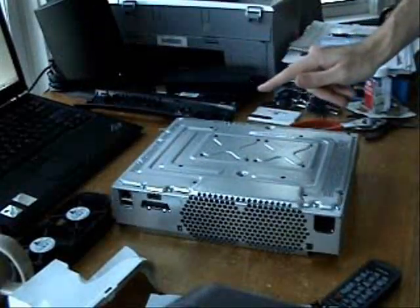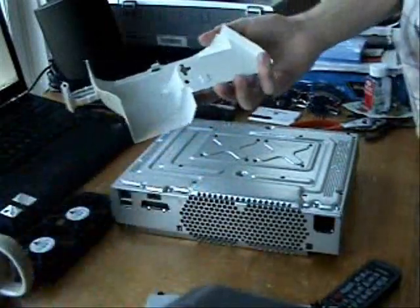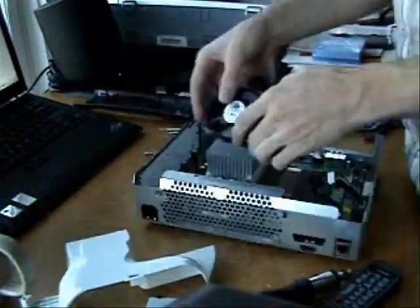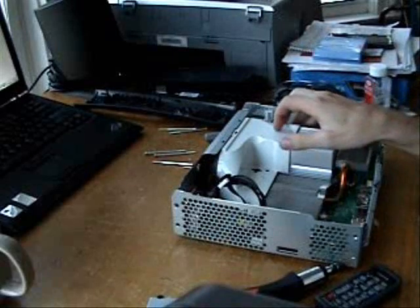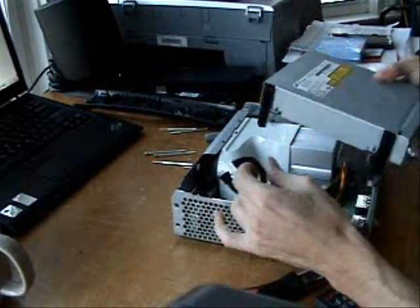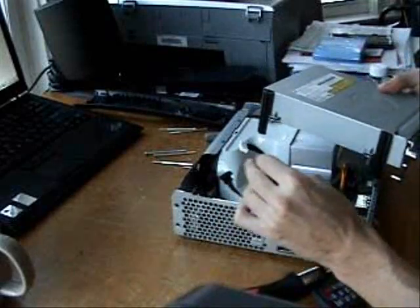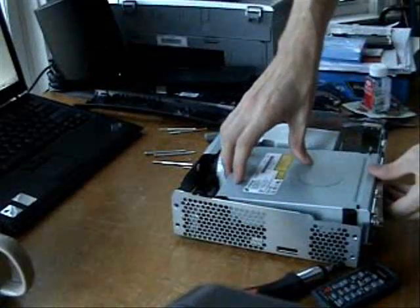On to the next step, which is putting the fan and — who knows what this thing is. There's very little to secure this airway in its place, so it kind of wiggles around a little bit. Now for the DVD drive — you just need to make sure that these go back on exactly the way you took them off. There's only one way it can fit in.